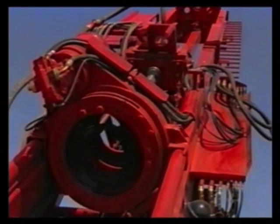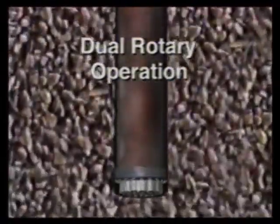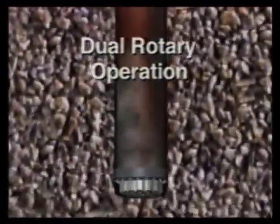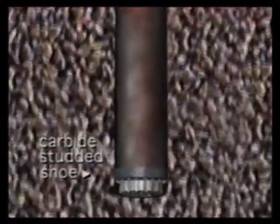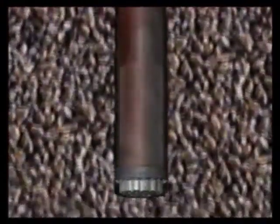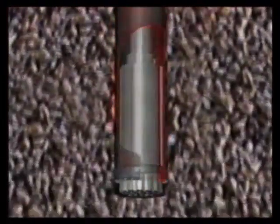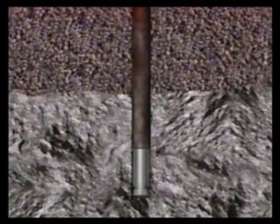As its name implies, the DR utilizes two heads to simultaneously drill and advance casing. A lower rotary drive unit rotates and drives casing of up to 24 inches in diameter. A carbide studded shoe welded to the bottom of the casing enables the casing to cut its way through the formation, while the top drive drills inside or ahead and through the casing. Once the desired casing depth is reached, the DR then carries on drilling in the same manner as a conventional top drive air drill.